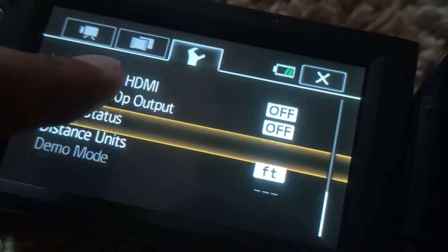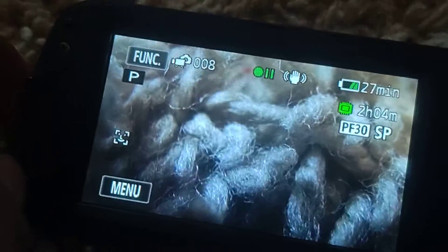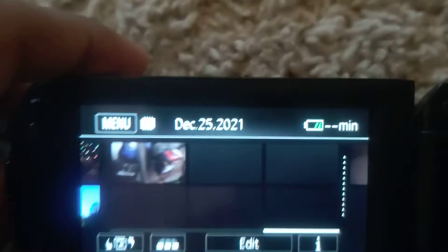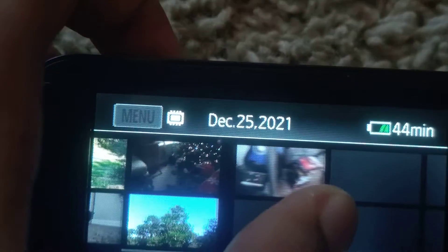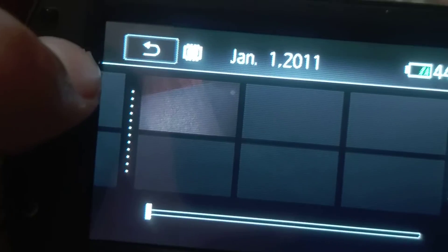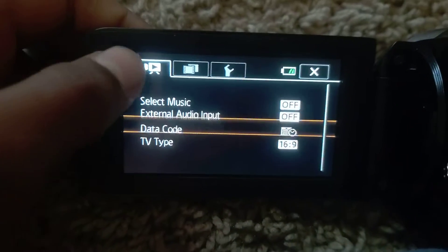To view your photos and videos, click the playback button. I only have one video on here and the Christmas ones which are private. And that's pretty much it — you can also add music to your videos.